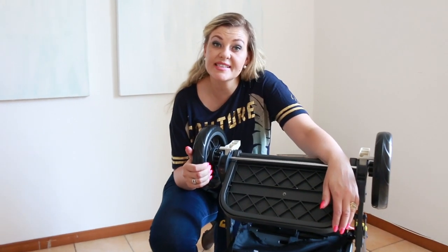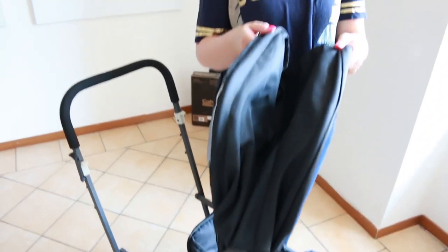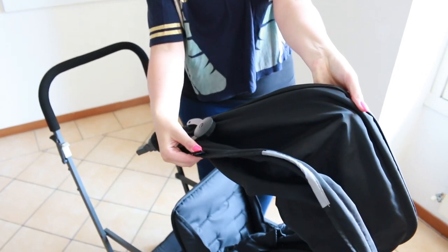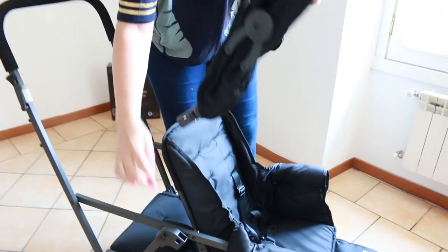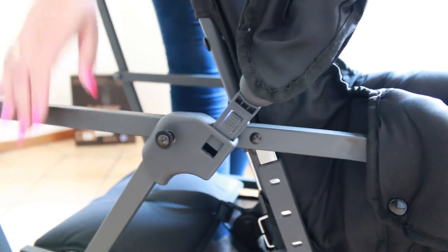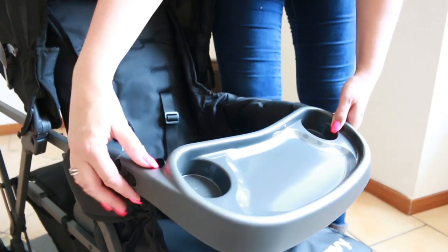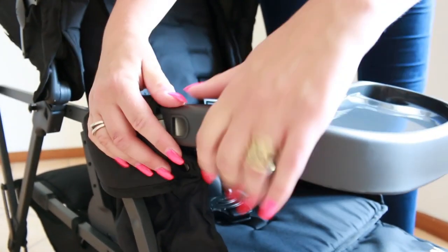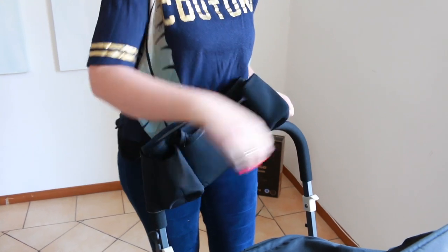Now that we have the wheels on, we can flip the stroller and assemble the sunshade. The stroller should be looking like this. To insert the sunshade, ensure the Joovey tag is at the rear and slip these little plastic parts into these holes here. Your tray comes in the front on these white plastic pieces. And we have this cute little parent organizer which slips on to the handlebar here.